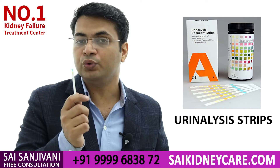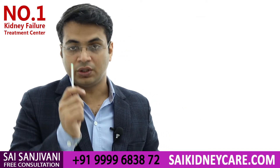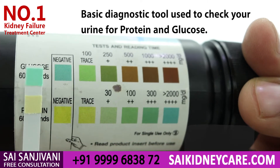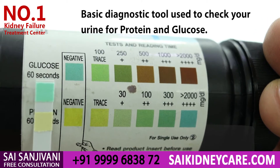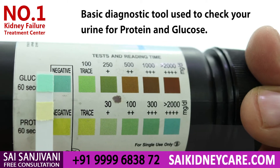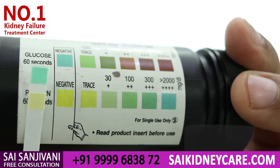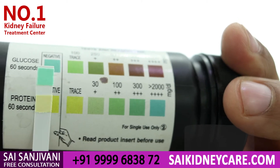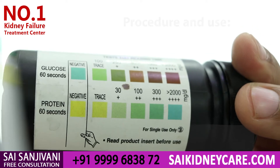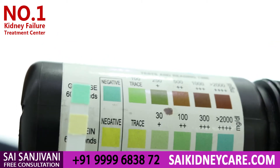If your urine contains albumin, this strip will change color. You can see the color chart given on the bottle. There are two pads on this strip: one is light green for glucose — and as you can see, this color matches the negative reference — and the other is for protein, which also currently matches the negative part. That means this strip has not been used yet.